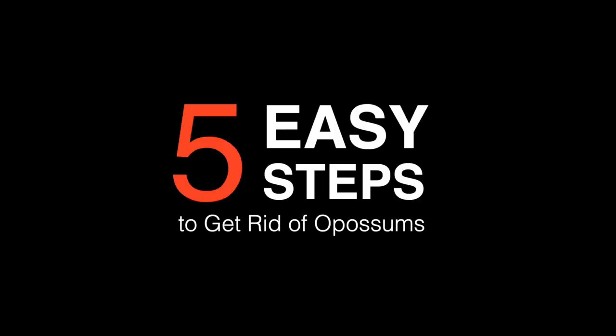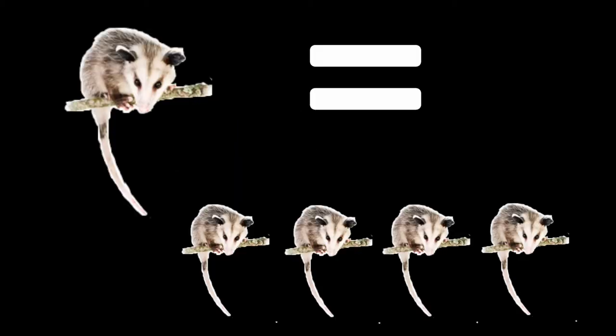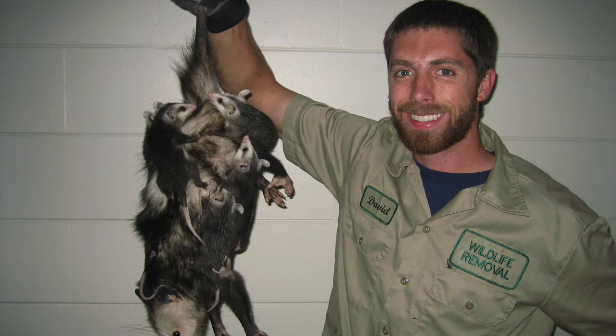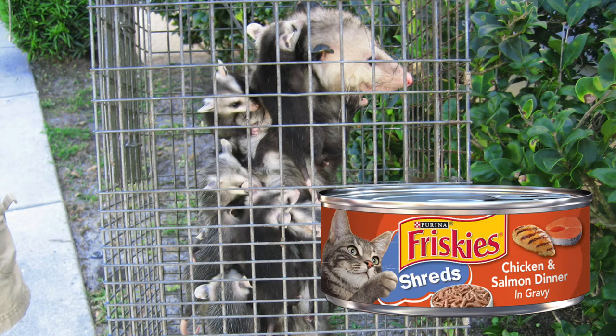This requires just a few easy steps, but before we get into it, I just want to make note that if you find a mother, it's likely there are babies there as well. Sometimes they do get split up or they're housed in different parts of your home, so it's important that you go back and find the babies if they're not already together. You can do this by luring them into a cage trap with some wet cat food.